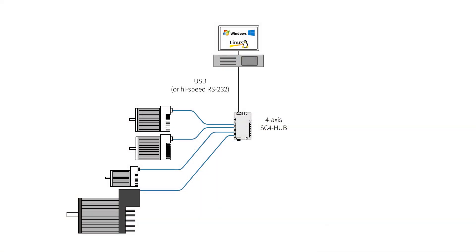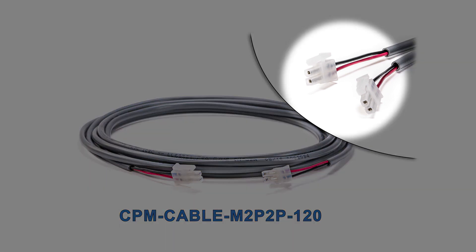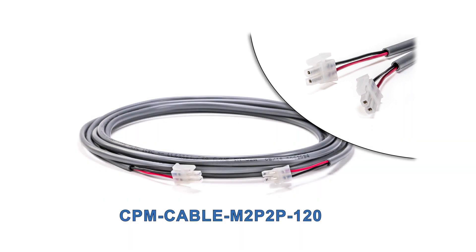To power the communication hub, you need to supply 24 volts DC. This 10-foot cable has a two-pin Molex Minifit Jr. connector on both ends, so it can be used to daisy-chain 24-volt power between two SC hubs, or you can re-terminate one end as needed by your 24-volt power supply.